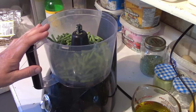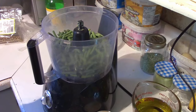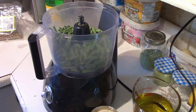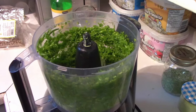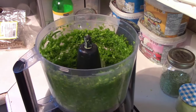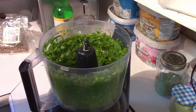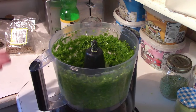First thing we're starting with here is these scapes. I have three cups of scapes in there and we're going to get these spinning around and ground up a little bit before we add our olive oil. We've basically got it kind of worked up — it needs to be more than that but we're going to add our olive oil and that'll help it get going. Next step is to add the olive oil and then you're going to pulse puree this again for another 30 seconds to a minute.